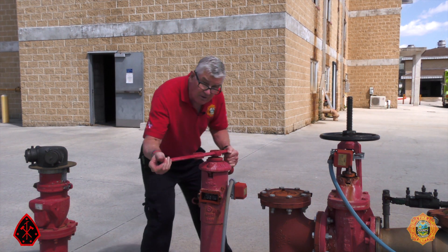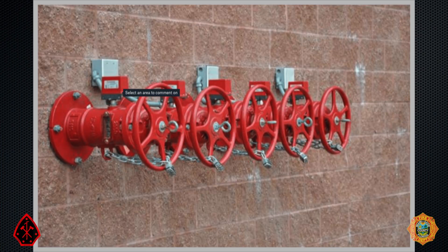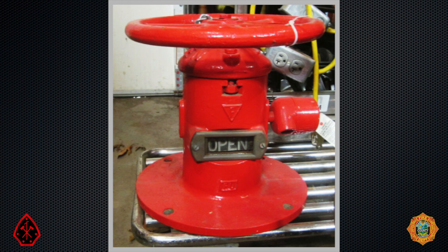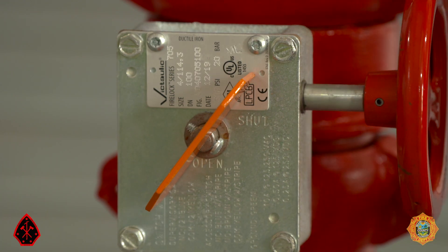These are WPIVs — wall post indicator valves. WPIVs operate valves, in this case sprinkler risers, that are located immediately inside the exterior wall. Similar to PIVs, WPIVs have a window which provides exterior indication whether they are open or closed.